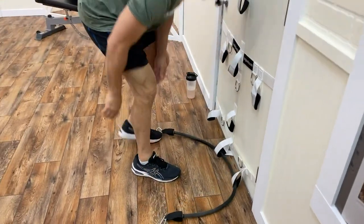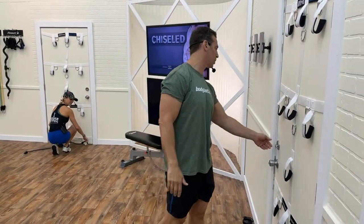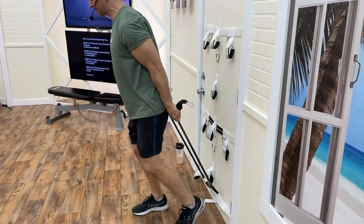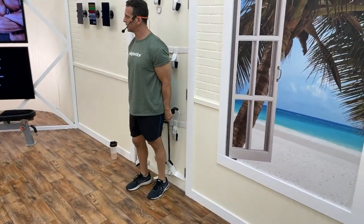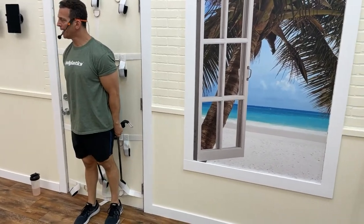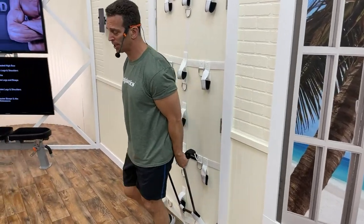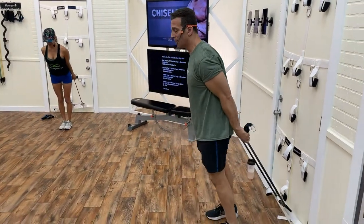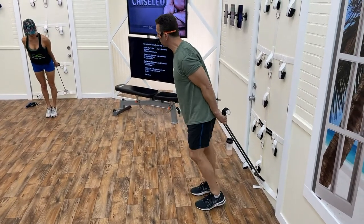I'm going to put my band through two bottom anchors — you can use one anchor if that's all you have. Make sure you lock your door regardless of what side you're on. I'm going to grab the band back to the door, stand up on the toes through the big toe — I'm going to lean forward like I'm in a long jump situation. We're going for 50 reps.